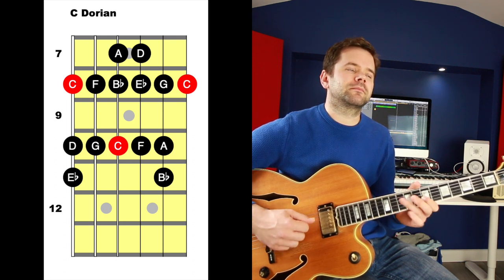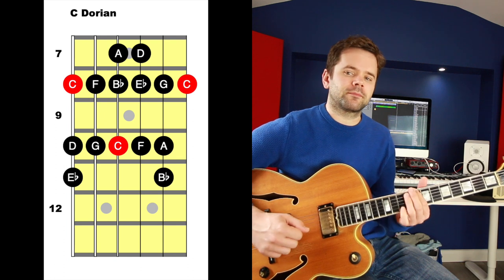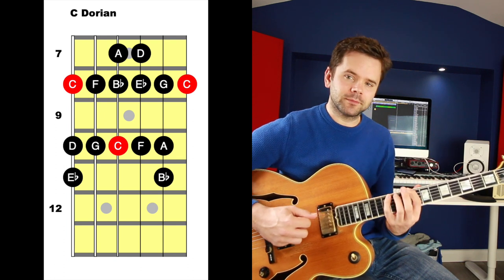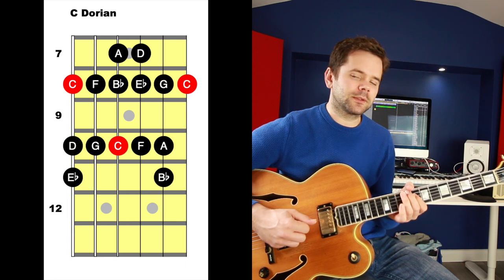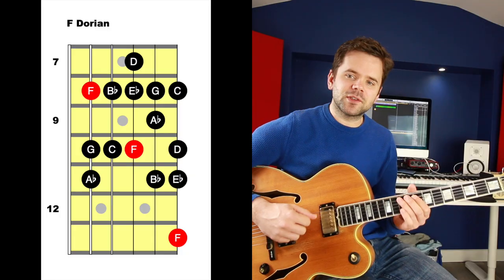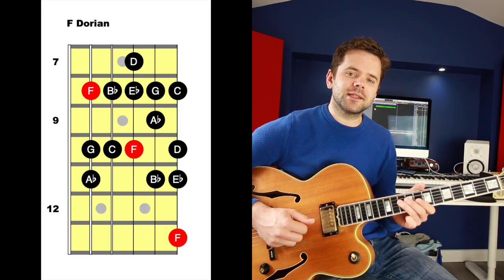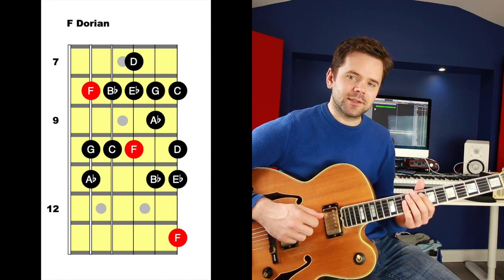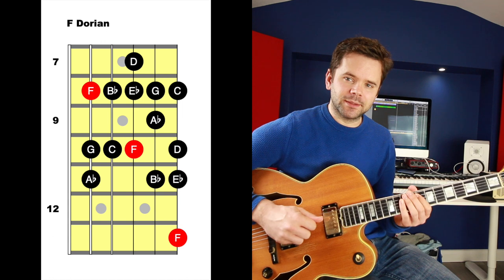C Dorian has a lot more going on — we've got all our chord tones plus that characteristic major sixth. When we change to F minor 7, we'll use F Dorian: F, G, A flat, B flat, C, D, E flat, F — the same construction as C Dorian.